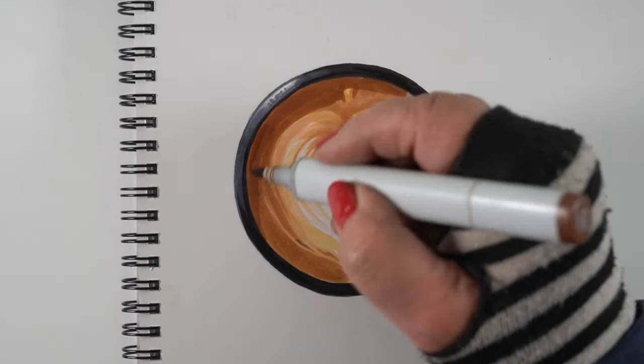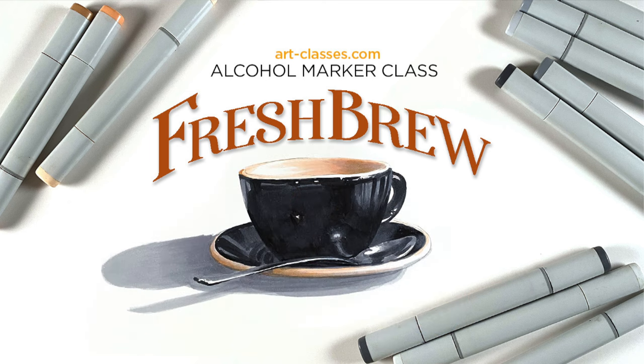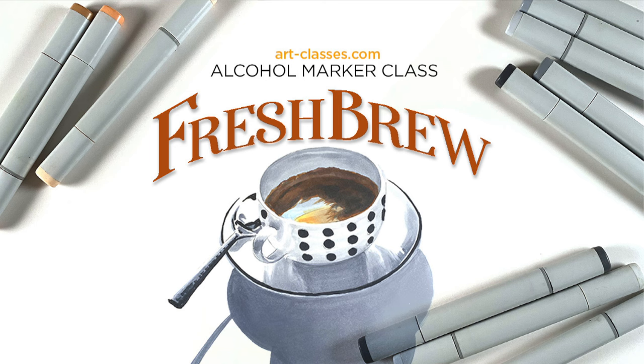And before we continue, let me bring you a word from our sponsor. This latte video is brought to you by the Fresh Brew Alcohol Marker Class over at art-classes.com. In this brand new course, which is a level three intermediate course, you will learn how to draw three different cups of coffee — one is overhead, one is a somewhat side view, and the other is a more angled view. In each one, we will be exploring how to layer the colors, how to recognize the shapes, how to look for where one area begins and the other ends, how to make that spoon look like it shines, how to make the reflections sparkle. There's a link in the doobly-doo. I now return you to our regular scheduled latte video.